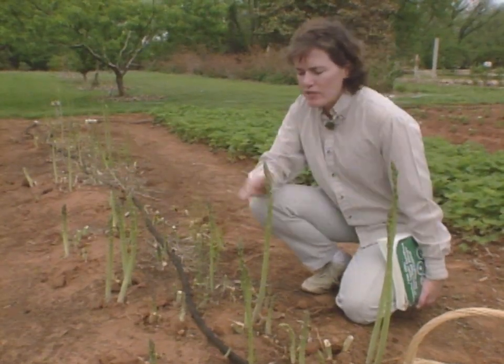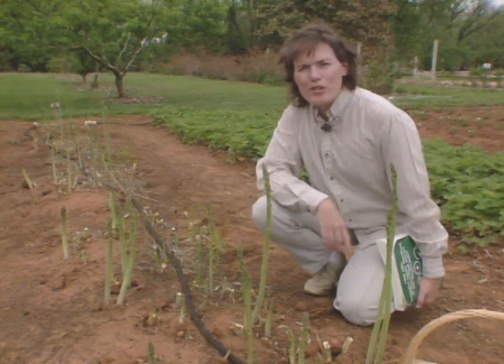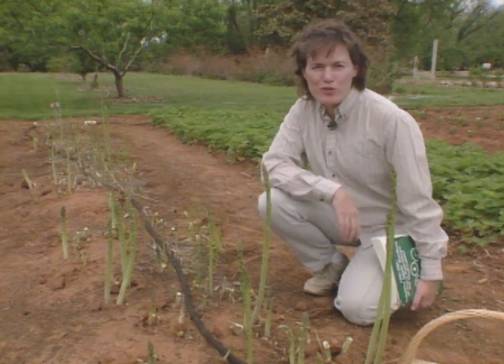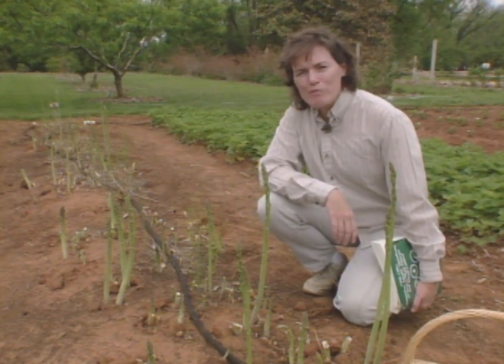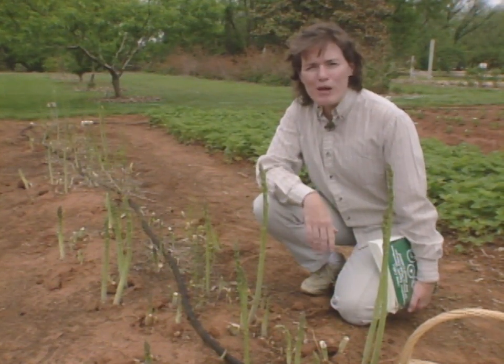Our dilemma is we'd like to control these pests in our asparagus patch so it stays clean, but we also want to protect honeybees. There are several products recommended for control of asparagus beetles in the garden, and those include Sevin, malathion, rhiania, rotenone, and pyrethrin.